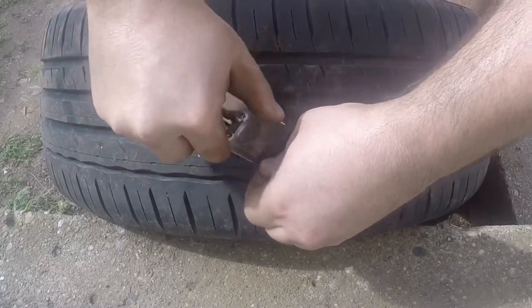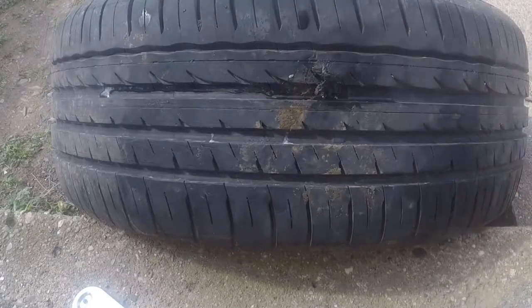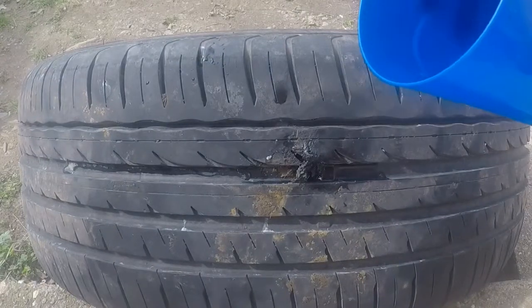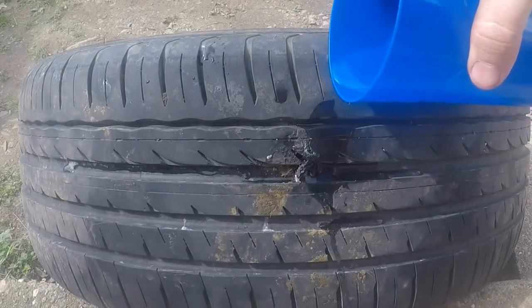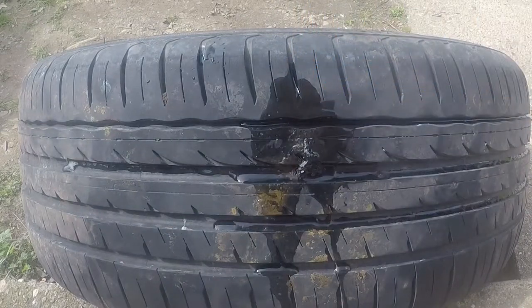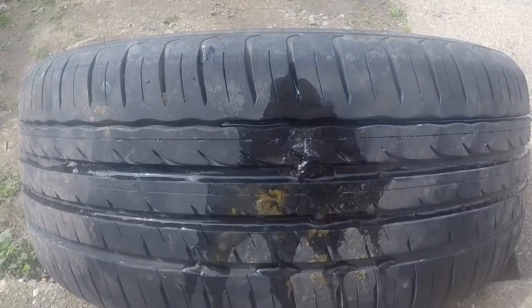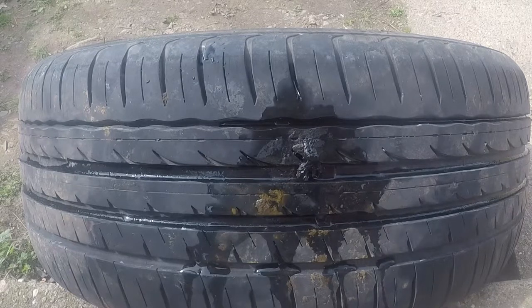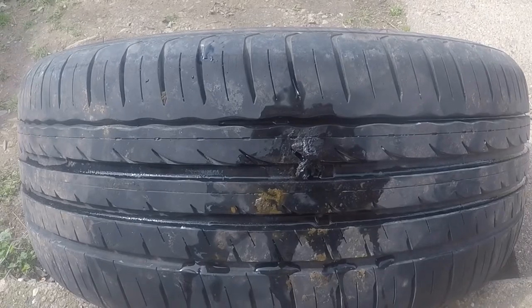Work the excess off until the plug looks pretty much flush with the tire. Then pour soap and water over where the plug is and look for bubbles — if there are bubbles, air is still leaking and it's not plugged right. If there are no bubbles, the tire is ready to go back on. Put it back on in reverse of how you took it off. Hope this video helps — don't forget to like, subscribe, and comment.